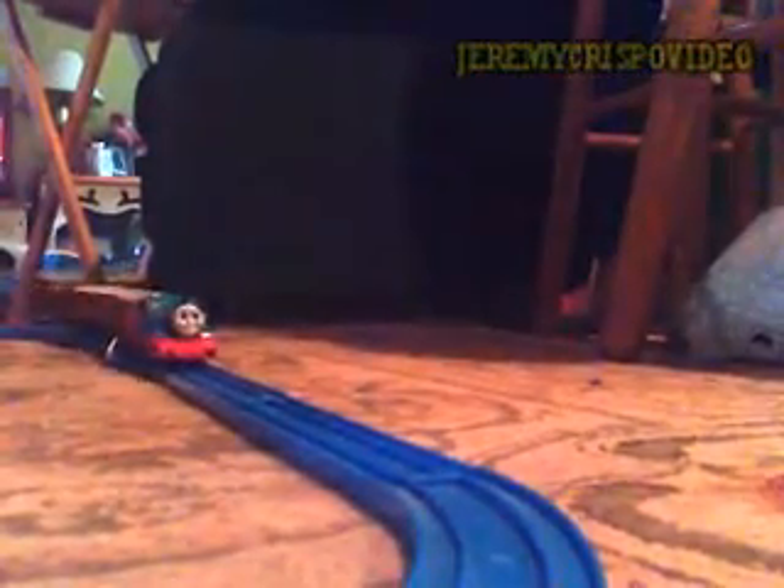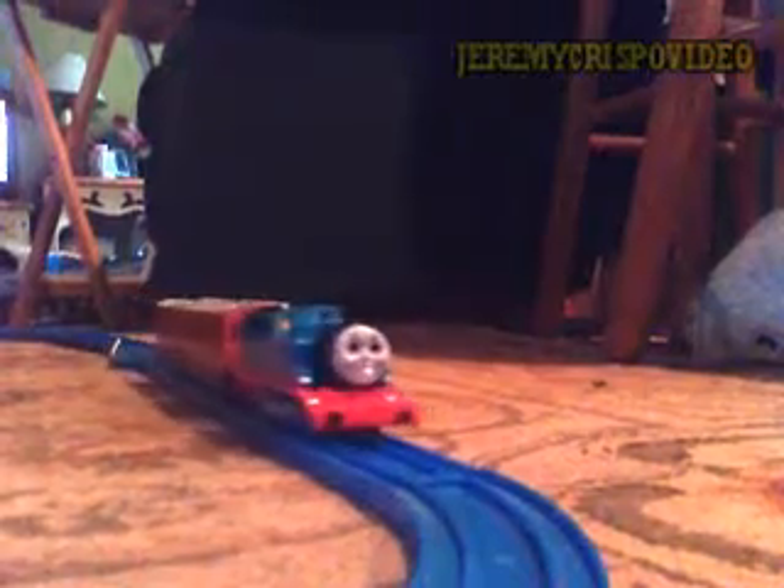But nevertheless, I am so proud to have my Trackmaster Tonus all together, even in different styles and forms. Until then, this is Jeremy Criswell Video signing off now. Adios Amigos!